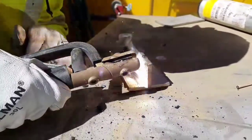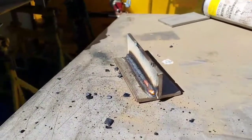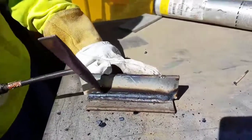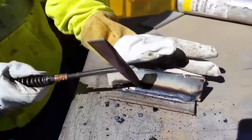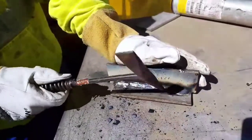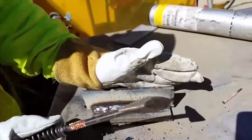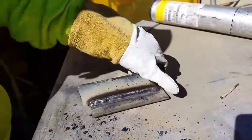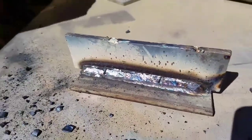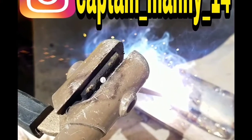Anyway, this is what Captain Manny is doing right now — stainless steel to carbon steel with 309 L16. Pretty good! Like I said, you can wait and the slag will come out easier on its own. As you can see it was hot, so I got some nice colors. That's it — check out my Instagram account, and I'll see you next time!